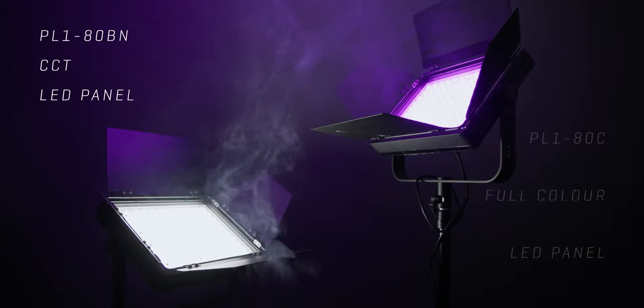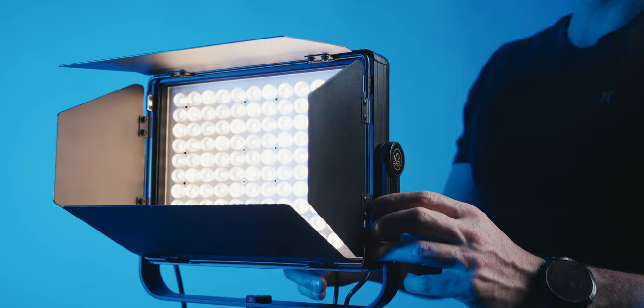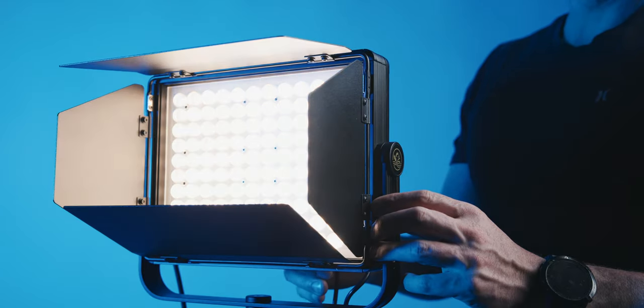Hey everyone, it's Hugh Sweeney here, and I'm back with another video. In this video, I'm going to review two new lights which iFootage sent me a couple of weeks ago. They sent a few other bits and pieces as well — two other lights which are brand new from iFootage — but I'm going to focus on these two, which are the only two new LED panel style lights from iFootage.